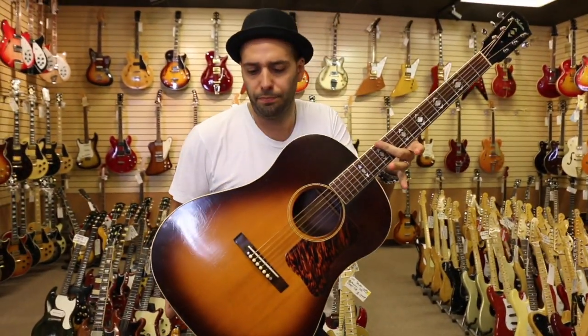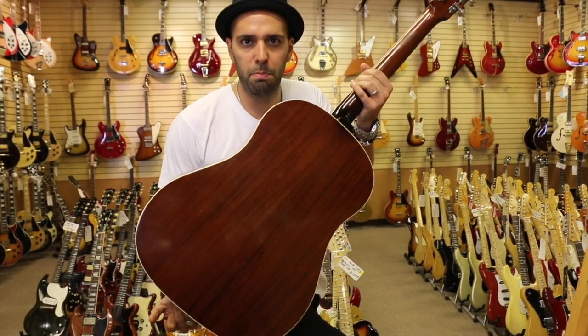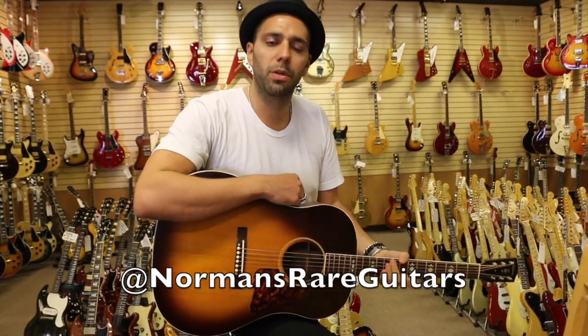It's a lot of fun to play, you guys. From 1938, Gibson Advanced Jumbo, original sunburst finish, rosewood back and sides. Check us out online at normansrareguitars.com.